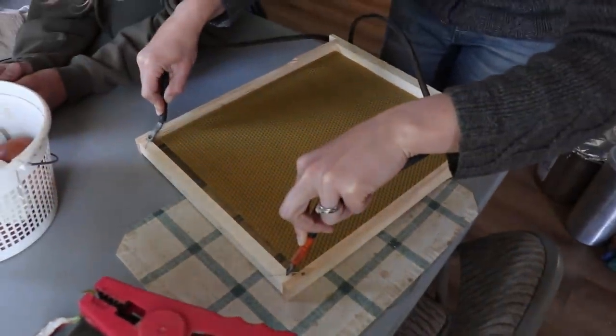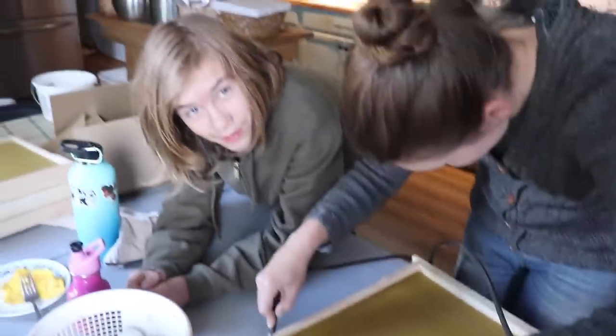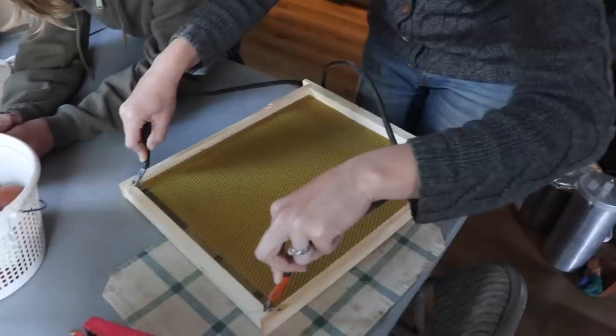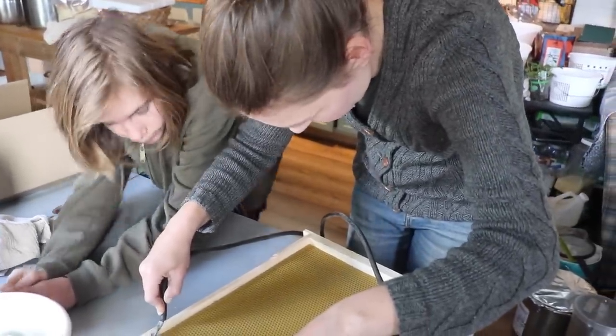It smells like beeswax over here. It smells amazing. I love the smell of beeswax. I don't really like the smell of beeswax — it smells weird to me. I like the smell of refined beeswax. This is the last one. I'm just going to do four frames for now — it has like 14 frames in it, but I'm just going to do four for now.